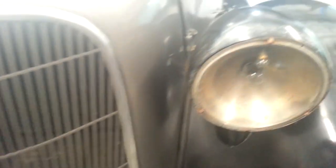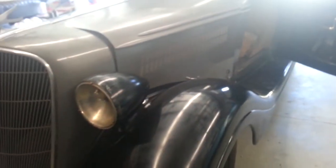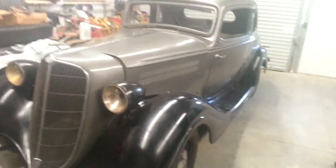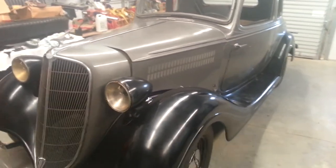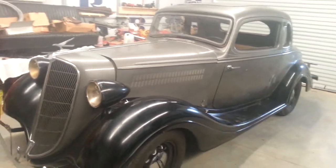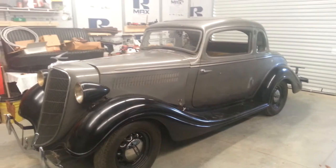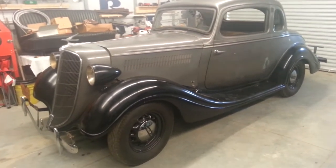Underneath the car is absolutely perfect. Still has cable brakes on it. Suicide door car. Here's the overall body of the car, sitting in my garage. It's been sitting in my garage since I've had it. Two-door coupe. Fabulous, fabulous little car.